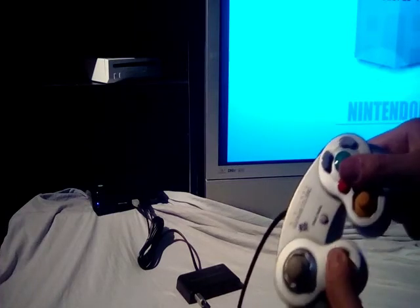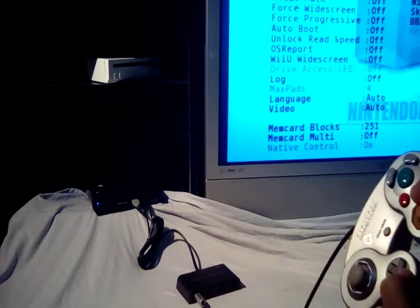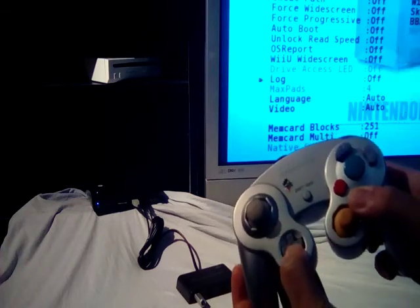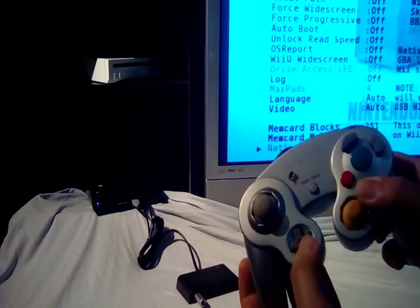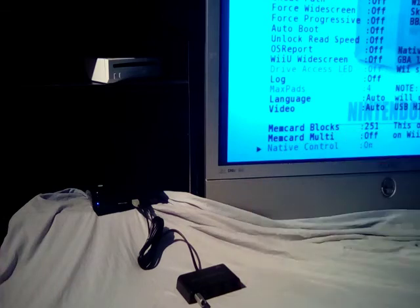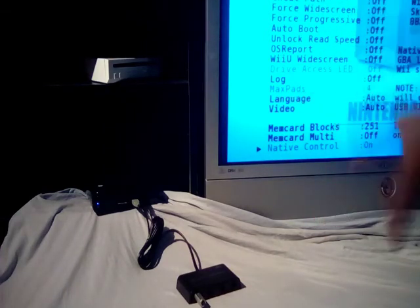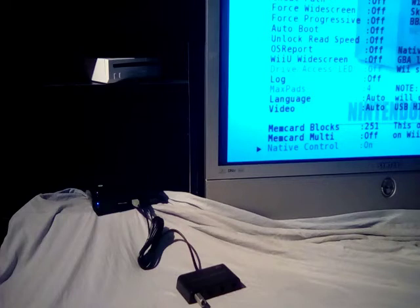Natively in Nintendont, I can have free control with the GameCube controller — no problem. I've brought up the hardware settings so you can tweak the communication between the console, the game, the cables, and the TV however you like. Right now I'm at the very last setting which says native control.